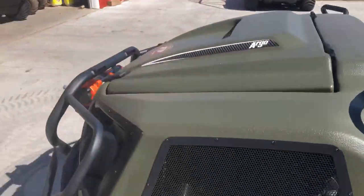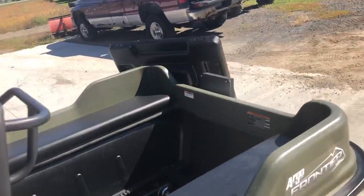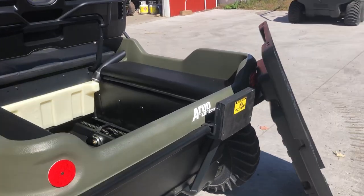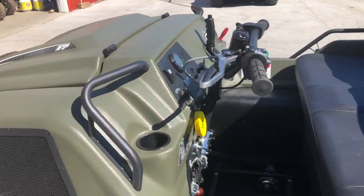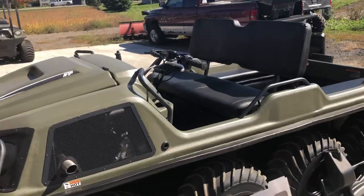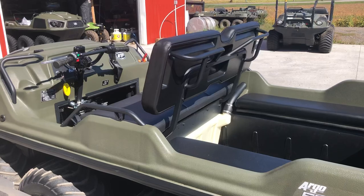This machine we've outfitted with a winch, a brush guard, and an outboard motor bracket for the customer. I think I've gone over just about everything I would cover on a PDI. Visit us at sillsargo.ca — that's Sills Argo in Trenton, Ontario. Thanks.